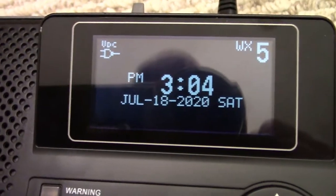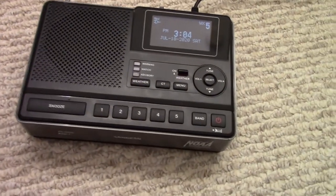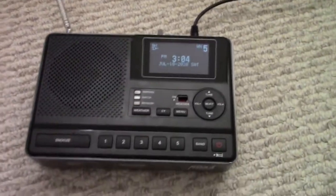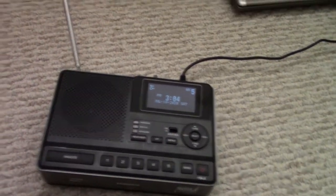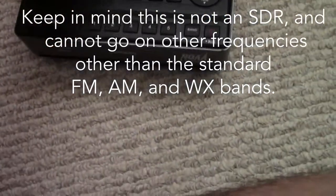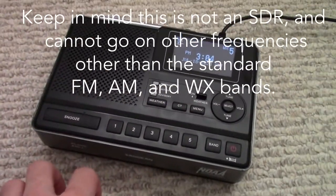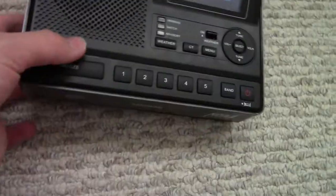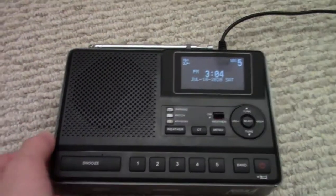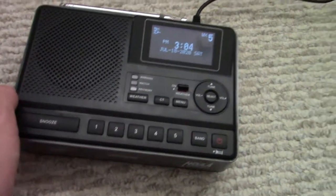So that is the SanGene CL100 weather radio. I would recommend this radio for someone who needs a really good tool if they are a radio enthusiast in general. This thing has a lot of features and it has a really good tuner in there. I guess I will see you all later, goodbye.